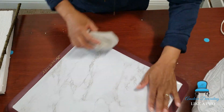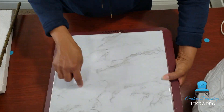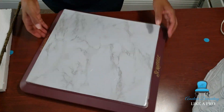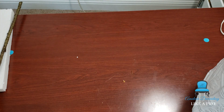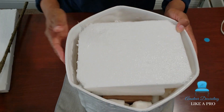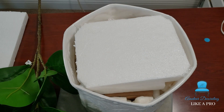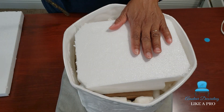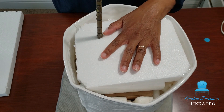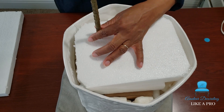I think every craft room should have a lazy Susan so you can move your projects around. I was about to DIY one, and then I came across this Scrabble board which we had in the closet. We haven't played Scrabble in a minute. I thought, you know what, this is going to be perfect — let's just add a little board on top and cover it with some contact paper. And this is now your craft room lazy Susan. It turned out beautifully, so that's why I wanted to share that with you guys. Use what you got.